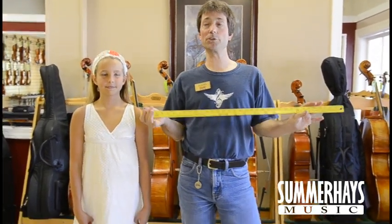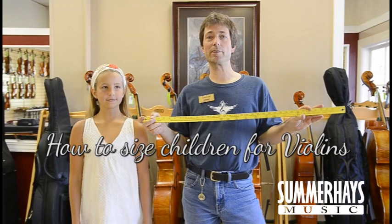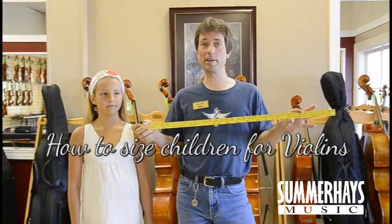Here we are at Summer Hills Music Center. I'm introducing Field and my name is Christian. I work at String Repair and today we're going to show you how to size your kid the correct way for the correct size of violin.